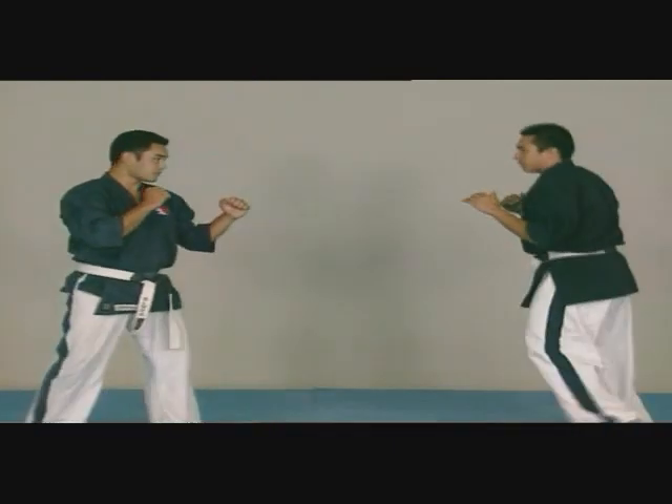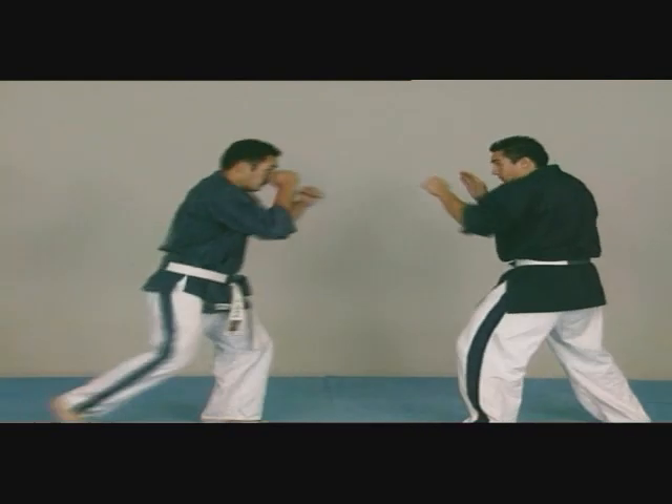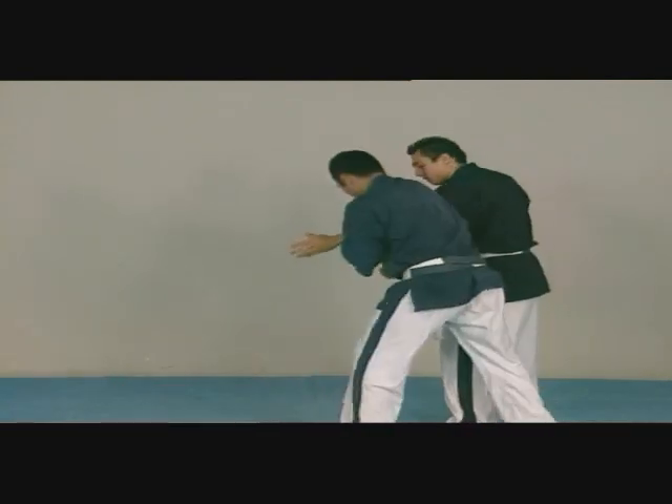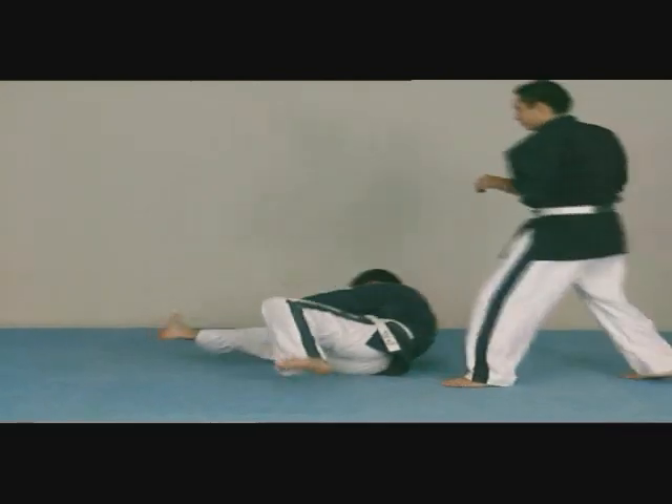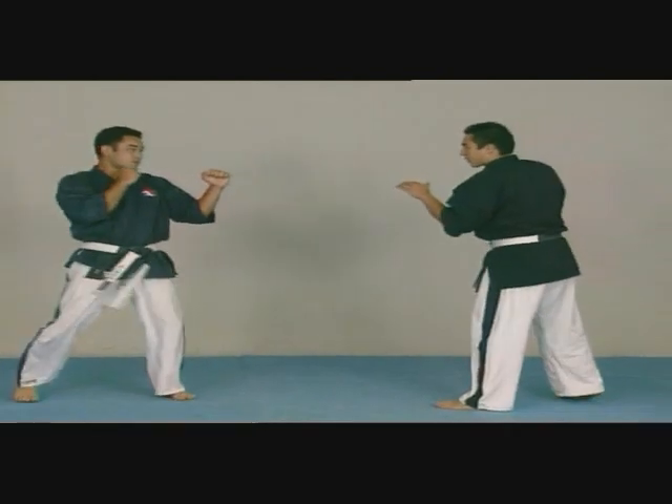We utilize the weight of our body to unbalance the adversary and increase the power of the throw. This is called uregaki sutemi.